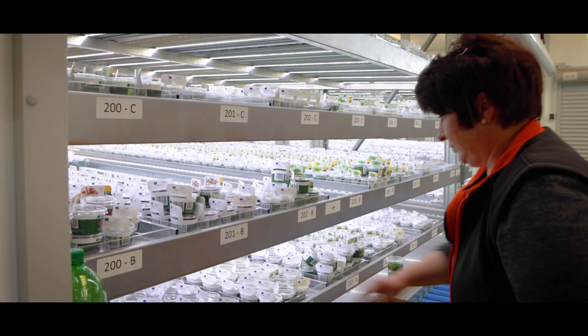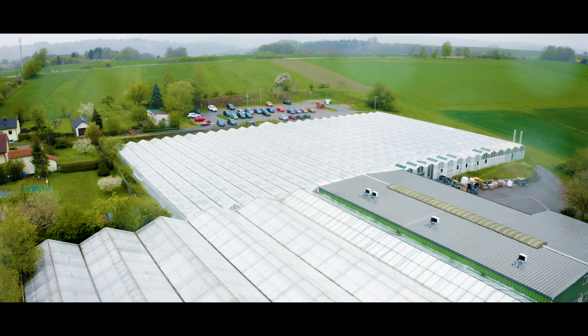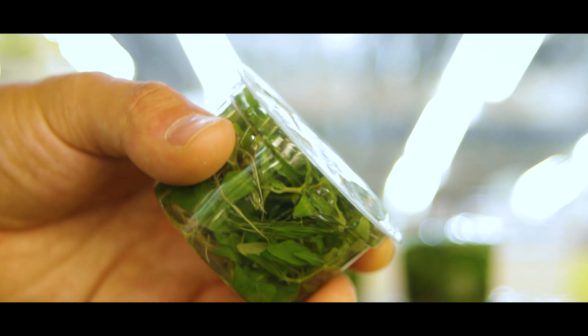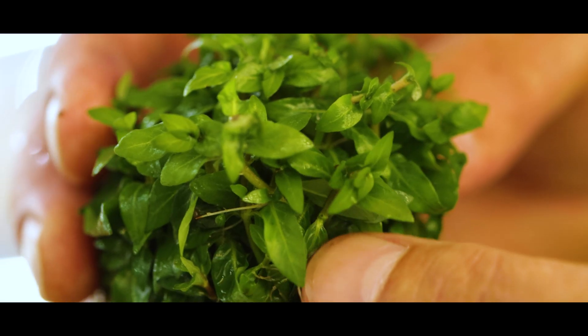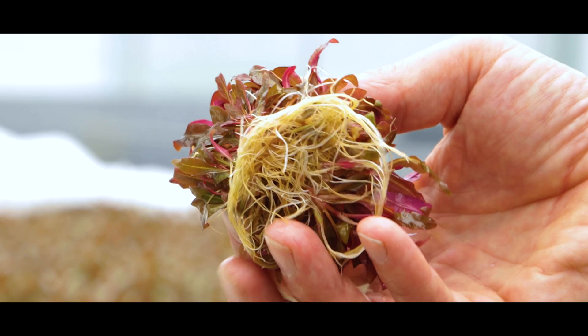Planted tissue culture cups make up a significant portion of the plants that we produce right here in Germany. These plants are grown in sterile laboratory conditions from the cells of mother plants. This results in algae-free, snail-free, and pesticide-free aquatic plants.